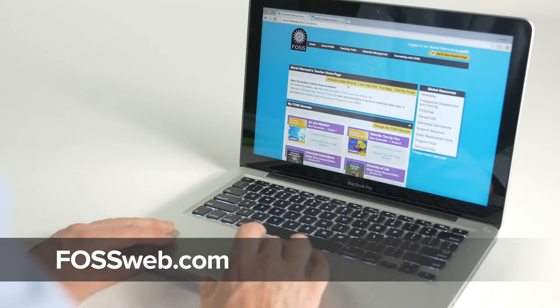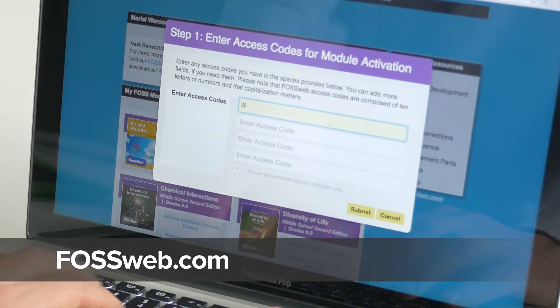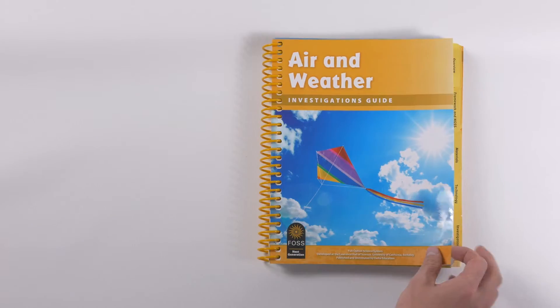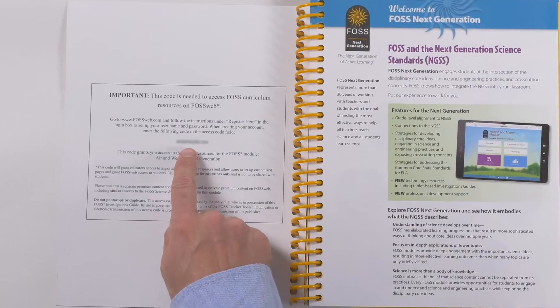For additional teacher support, create an account at FOSSweb.com and enter your module access code. You can find this code on the inside front cover of your investigations guide.